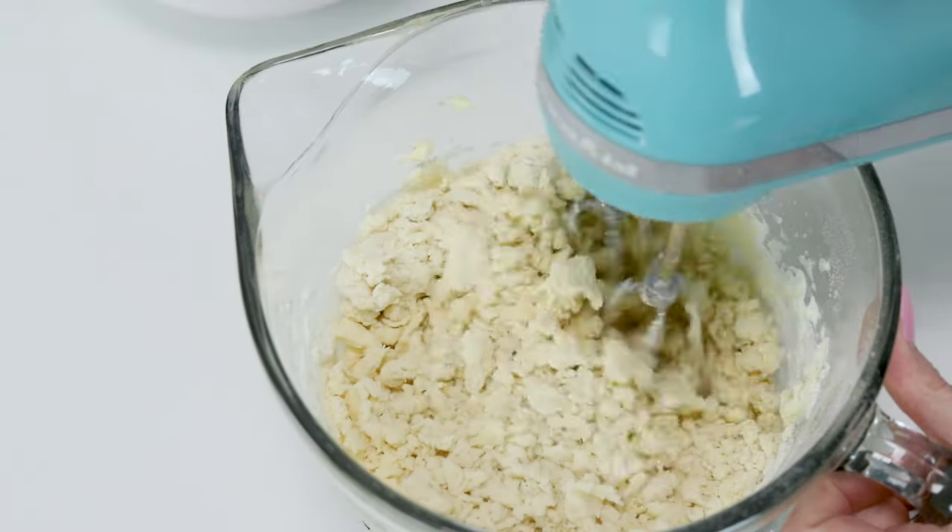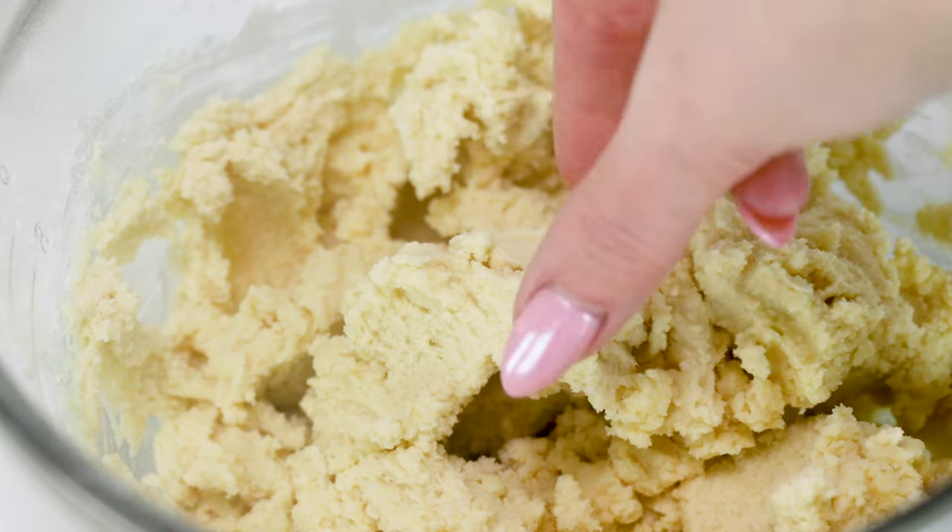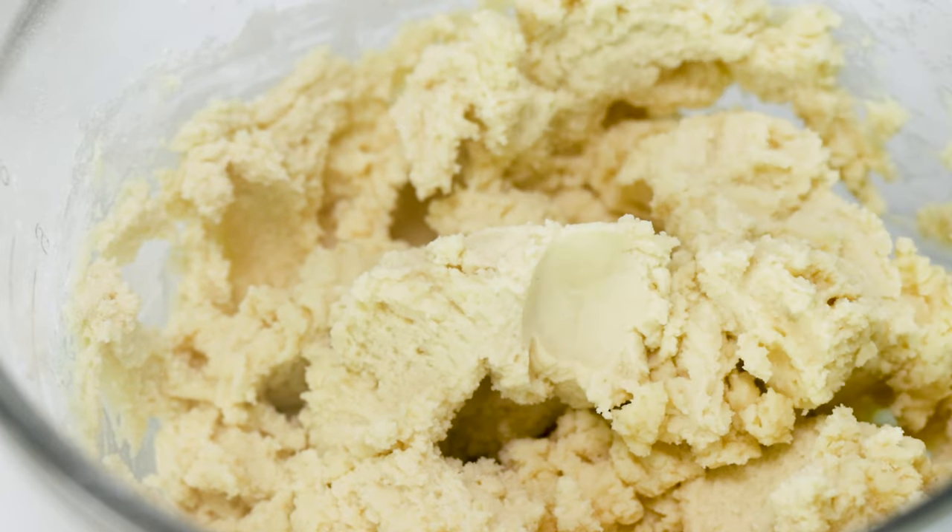Once everything's all together it should just hold together when you pinch it. It's actually a very soft dough and it makes it so much easier for the next step, which is dyeing the dough.